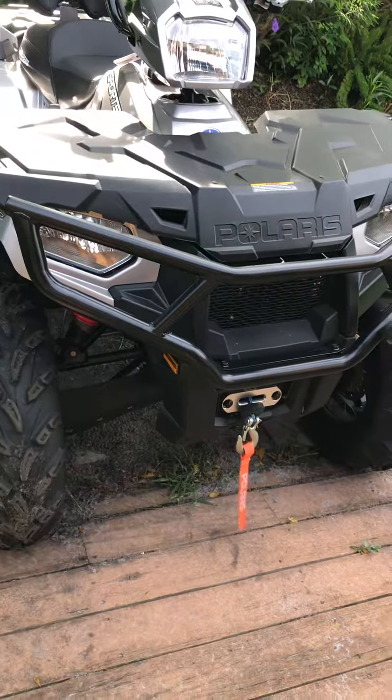It does look awesome on there and it's going to serve its purpose well. I ride in some wooded areas occasionally and I don't like the front of my bike getting hit by trees and branches and whatnot.